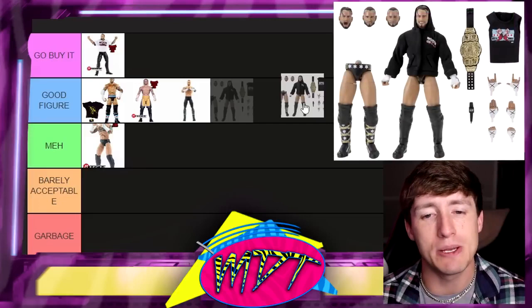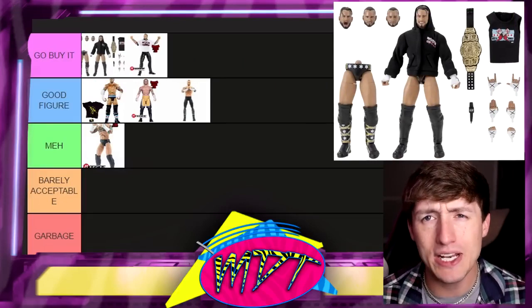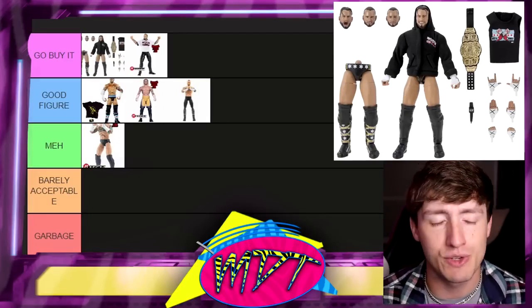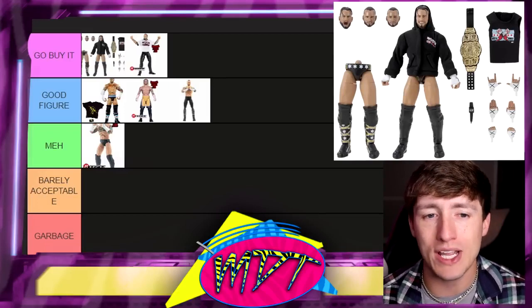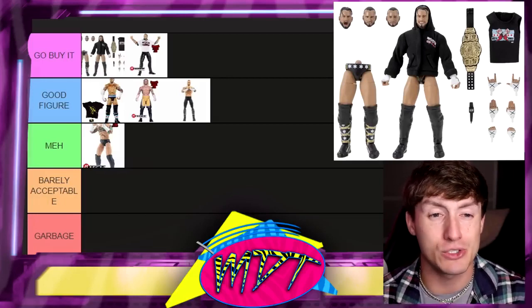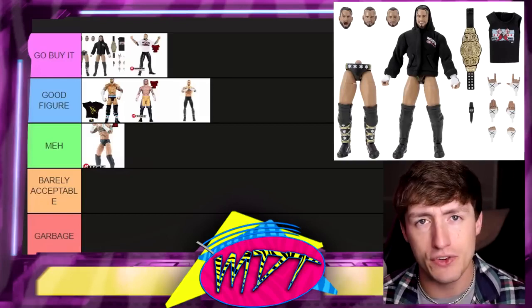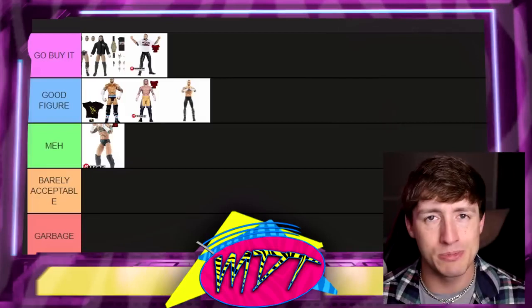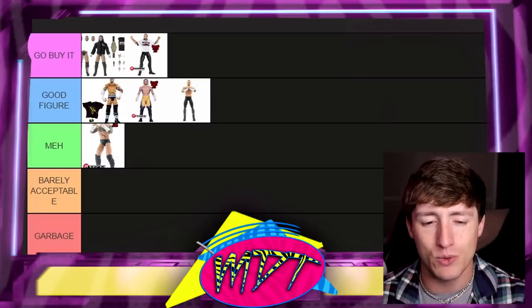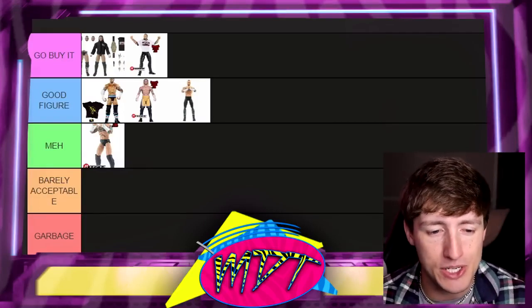Next up is the Supreme Edition CM Punk Walmart exclusive — this is 'Go Buy It.' This is probably the best CM Punk action figure ever made. It's debatable, but for me personally it might be number one when you consider the bang for your buck. You may have to worry about staining from the cloth goods, but when you take into account the articulation, the head sculpts, the interchangeability, and everything you get — if you find it on Walmart shelves or the aftermarket, that figure is a beast. The Supreme Edition is probably my favorite Punk of all time.